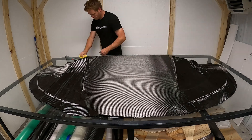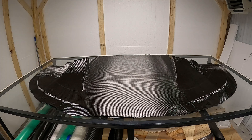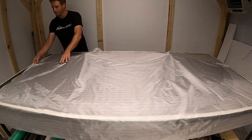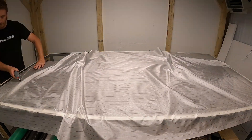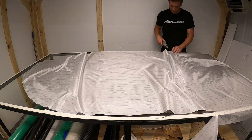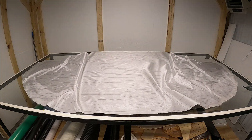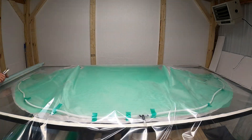Next we'll put on our double-sided tacky tape for the infusion bag. After the tacky tape is down we need to put down our peel ply - this is the layer that gets infused in with the part and then you're able to peel off the carbon fiber. It gives it a nice matte finish on top. Just like the carbon fiber, you want it to lay nice in those spots, contoured in with the edges of the diffusers. It's kind of tough since it's not a twill weave, it's just a flat sheet, so you need to use wrinkles to get it to sit nice.